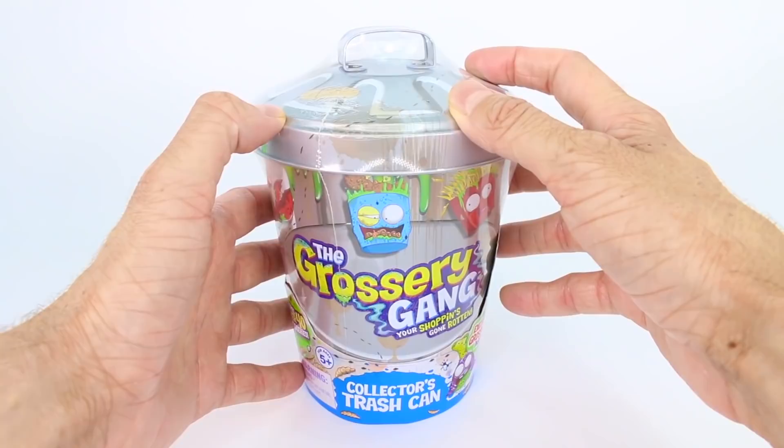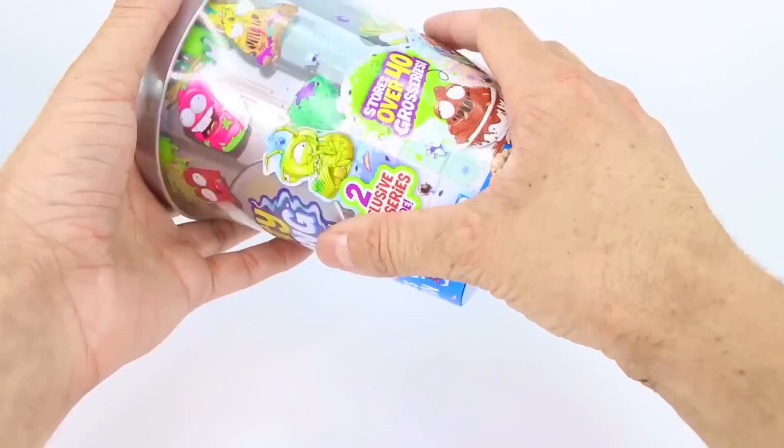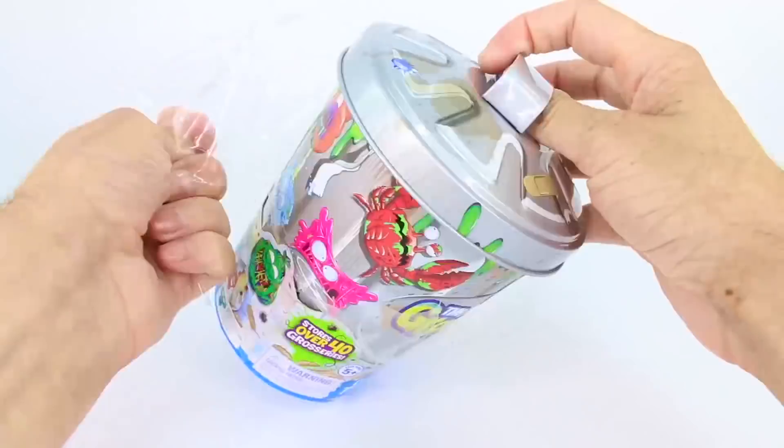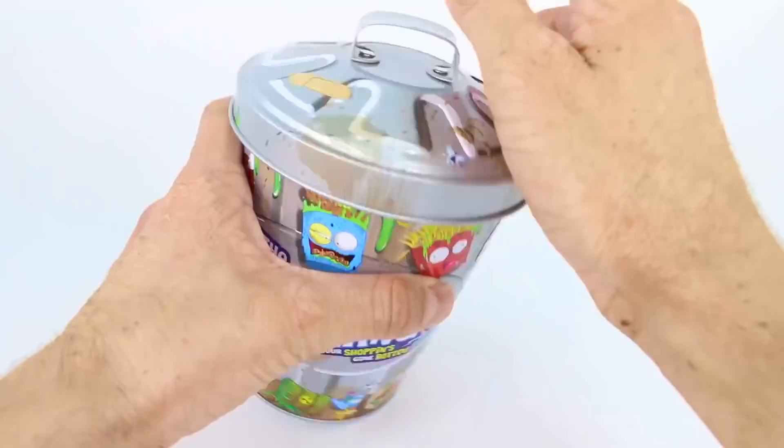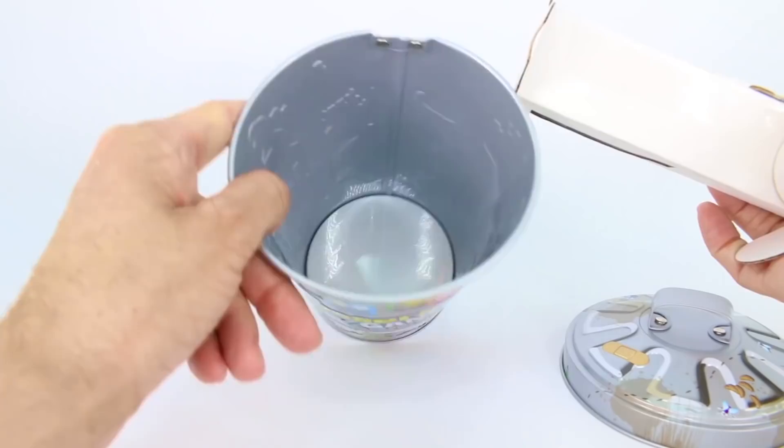Let's go ahead and get the plastic off of this trash can and take a deeper look at what we have inside. So we have the plastic off and it is a tin can. Let's go ahead and take off the top. Let's see what our two exclusive Grocery Gang members are — this is so exciting. So here it's empty on the inside, but it comes with this cardboard, and they are in blind bag trash cans.